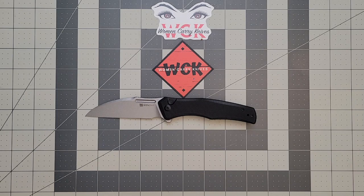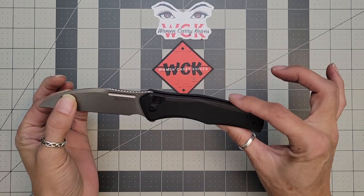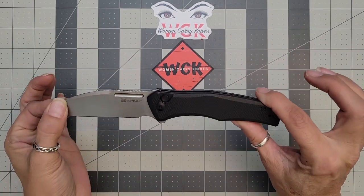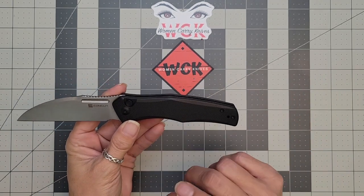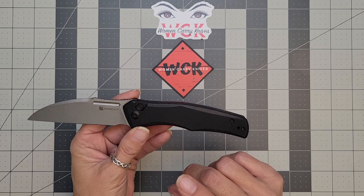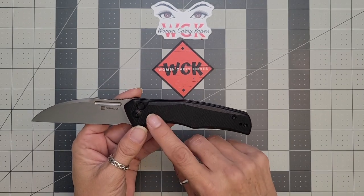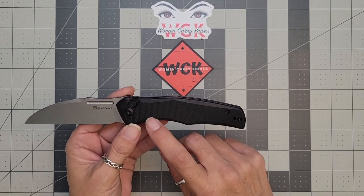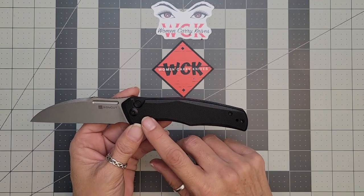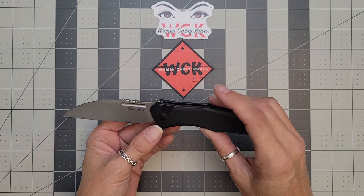Which Sun Cut is this? Well, this is the Botuga, and this has been a fun knife. Now there are different variations of this: you have your black G10, a natural G10, a green Micarta, and the Quiborcia wood. The G10s go for $53.85, the Micarta is $55.95, and the Quiborcia wood is $57.50.